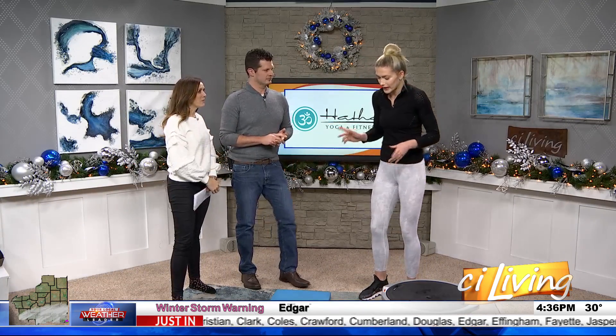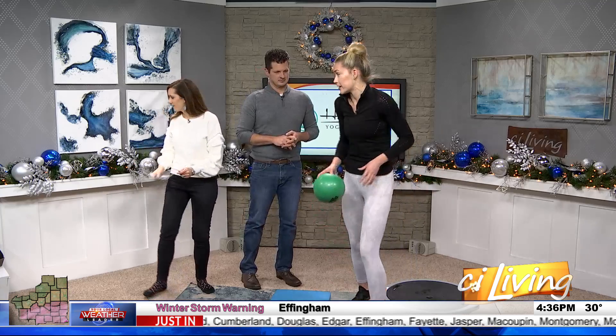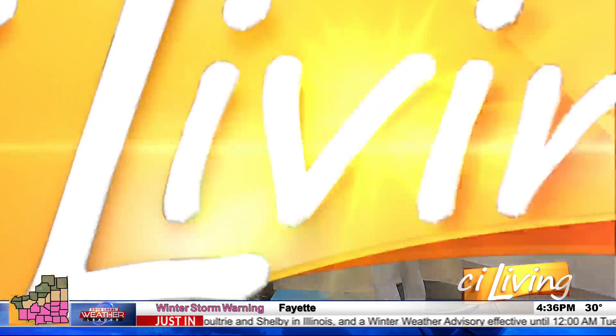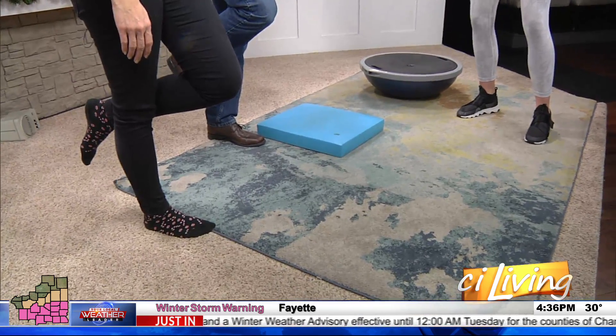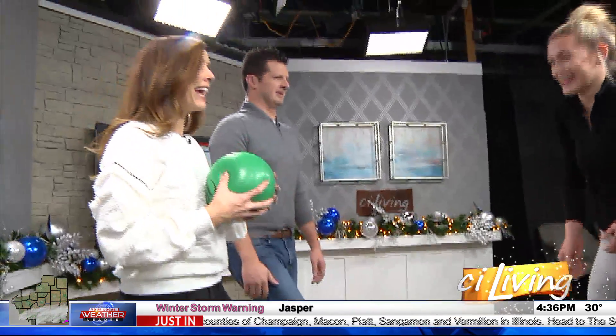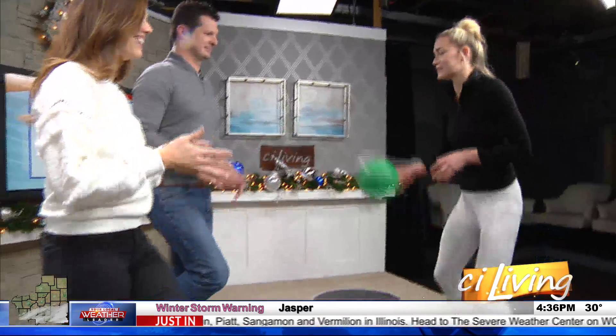We have several toys here. We're gonna do a balance progression. I'm gonna have you guys start by just standing on one foot — like a flamingo. The great thing about balance is that it forces you to stay calm. You have to breathe, so it's a mental exercise as well. Now I'm gonna throw this ball to you, and then you're gonna throw it back while you stand on one foot.